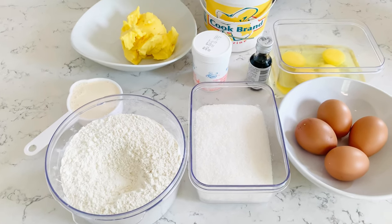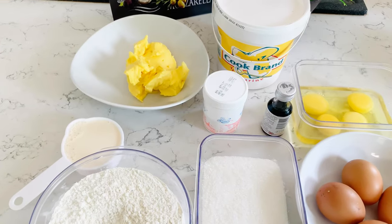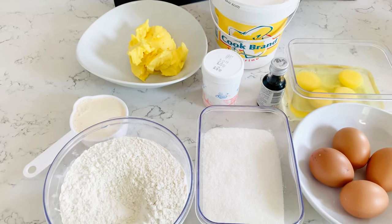Hi everyone, it's Enna and today I'll be showing you how to make this easy pound cake recipe at home using margarine.